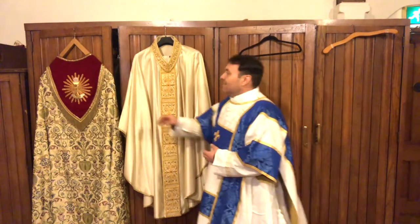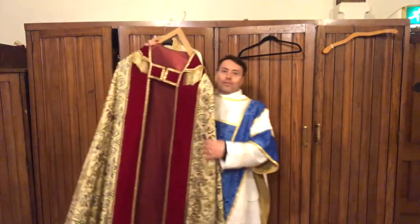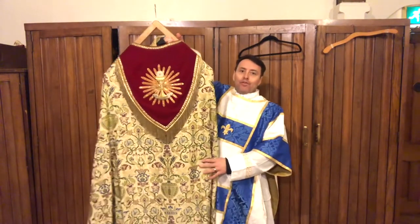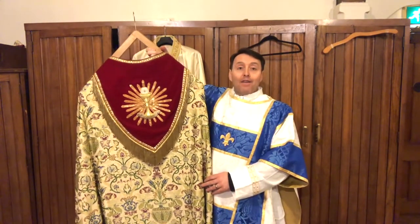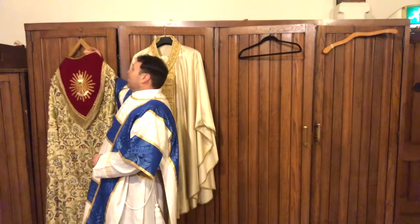And the last thing that I've got here is also like a big cloak, and it's called a cope. It's very, very beautiful, and we use this when we're having processions with the Blessed Sacrament or when we're having Benediction. So that would be something that myself or Father Cain would wear.